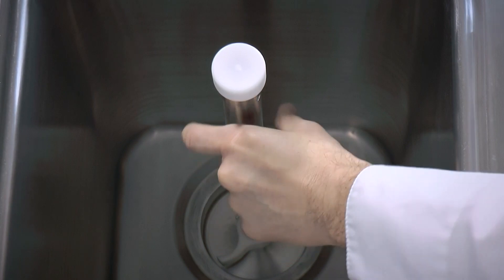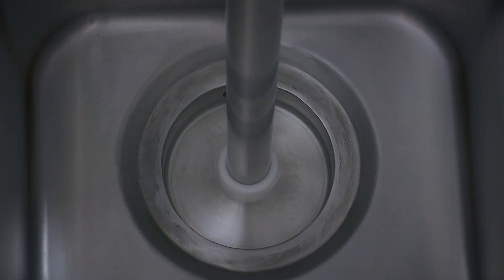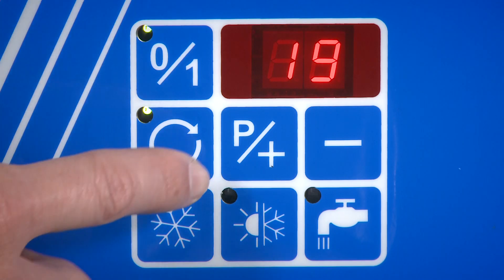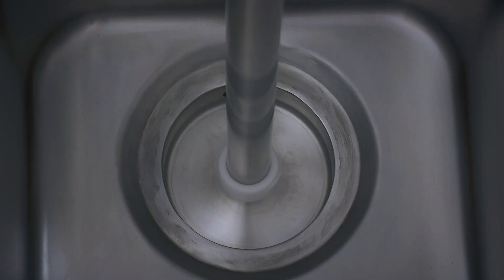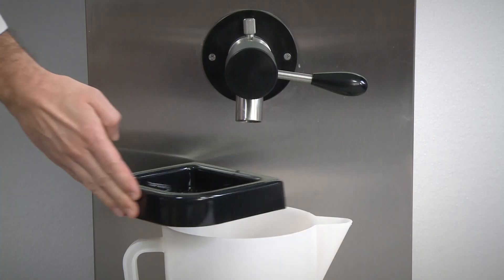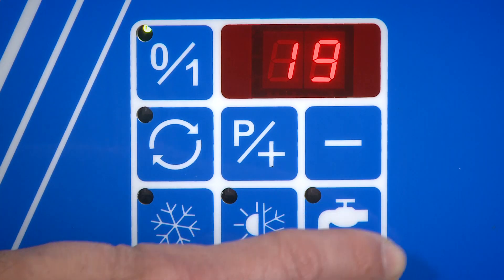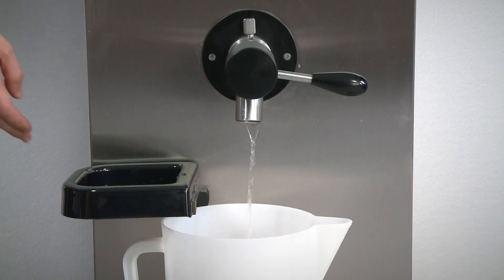The mixer is operational in the heating, cooling, and maintenance phase, and it allows perfect mixing of the ingredients. The dispensing tap with built-in washing guarantees constant perfect hygiene after each dispensing and at the end of the operation, all with the tap closed.